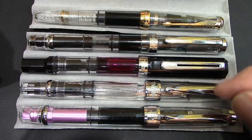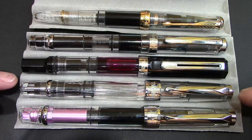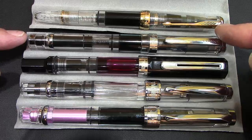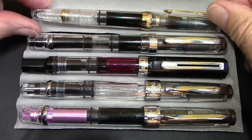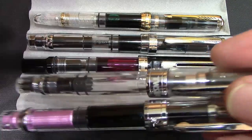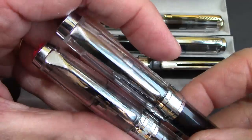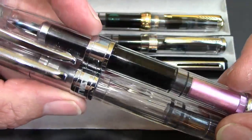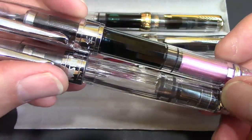Before we do the writing sample I just thought we'd do another comparison. So here's the Wing Sung 3008, here's your TWSBI 580, here's your TWSBI Eco, your Wing Sung 698, and your Wing Sung 618. There are a lot of similarities between the 580 and the 3008. That clip is very close to being identical. The cap band is also a very similar size, and you have the same facets — pretty close to the same type of facets the 580 has, though these are parallel while the 3008's have a slight angle to them.